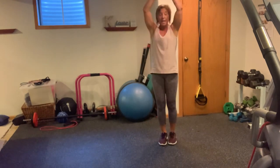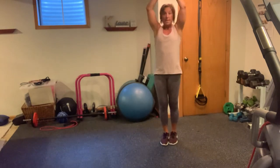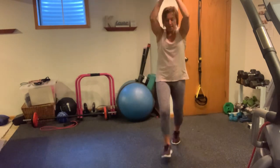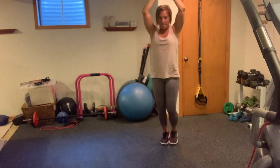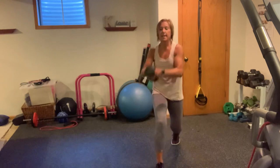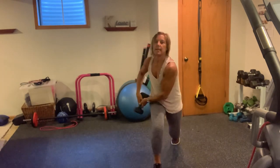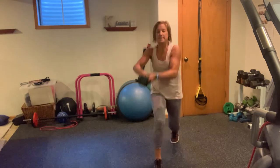Weight is overhead — you're going to chop over that front leg. You've got 10. In 3, 2, 1, here we go. Chop, chop, chop. 3, 4, 5, 6, 7, 8, two more, 9, and 10.